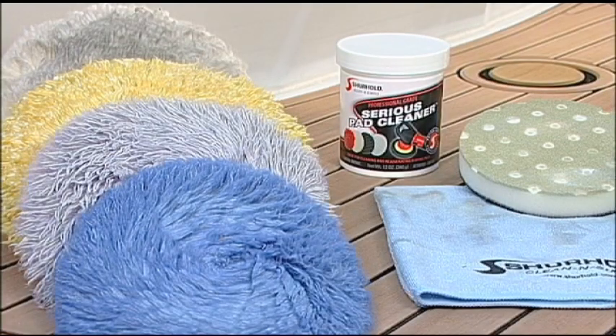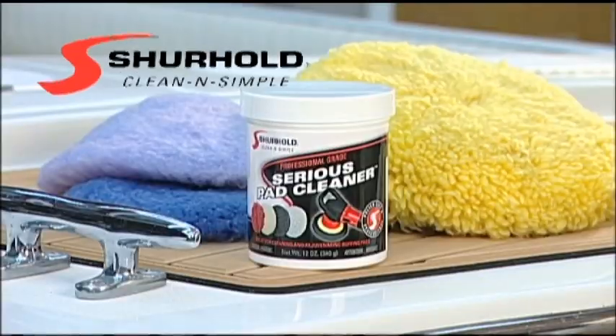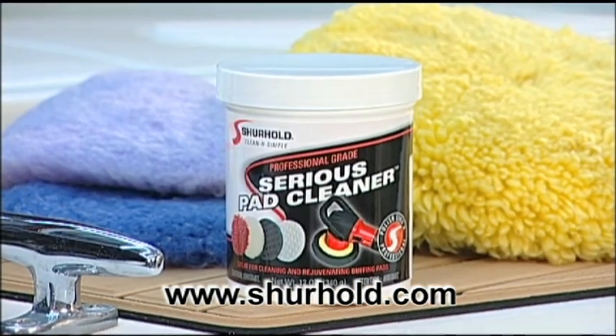When you seriously want your expensive wax and buffing pads rejuvenated to a like-new condition, you seriously want Sure Hold Industries Serious Pad Cleaner.